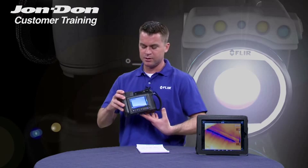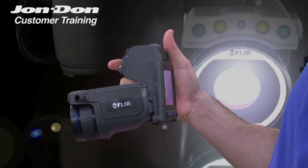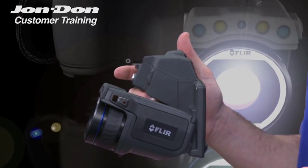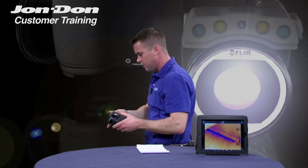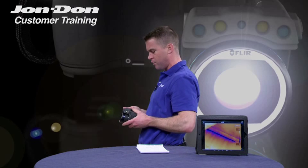The T620 camera has a slightly different design than our E-series, and it has a rotatable optical block, which means that it gives you a lot more flexibility than the standard point-and-shoot camera. You've got the ability to look over targets that might be high overhead, and of course you've got the ability to get down low and look at targets that are more floor level. It also provides more of a comfort factor when you're walking through and taking your scan, as you rest it on your body and view the LCD screen.